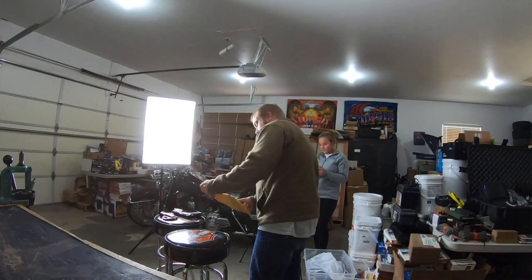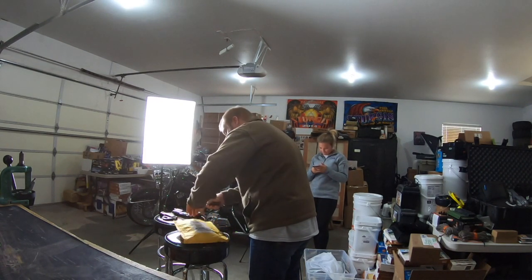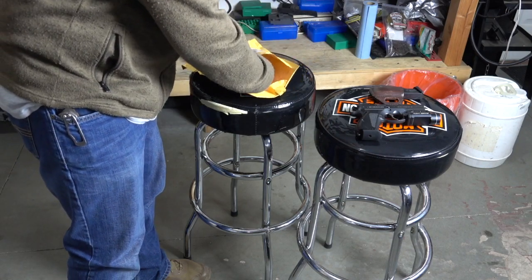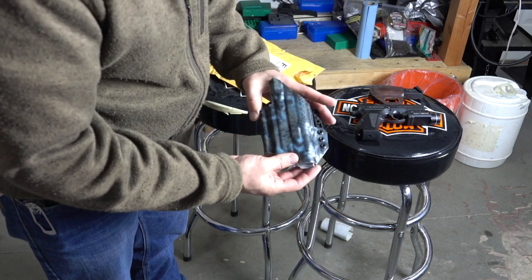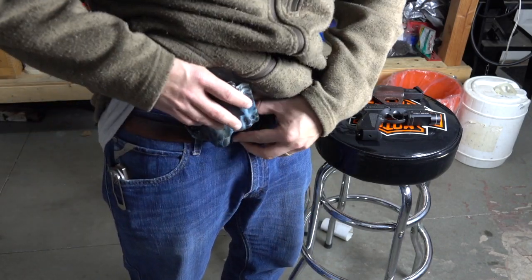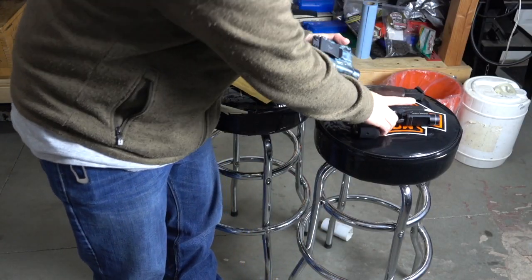Using my Medford Praetorian to open it up. Here is the holster — it is an in-the-waistband holster, so it's intended to sit right in here. Let's see if it fits with my light.